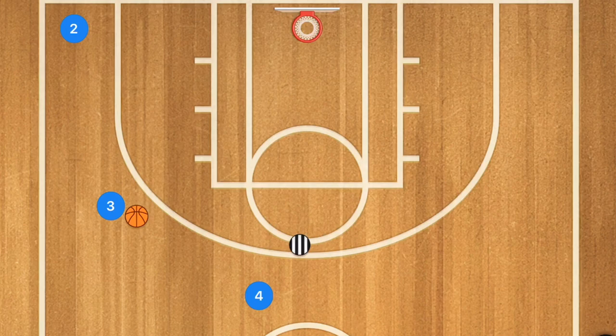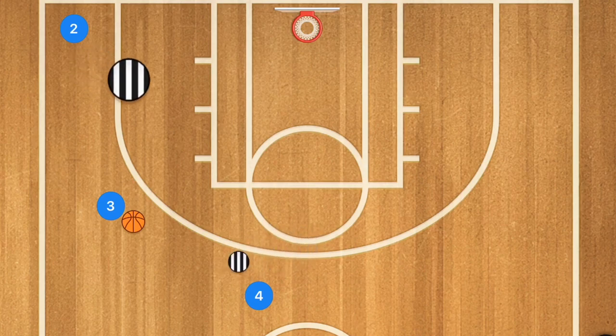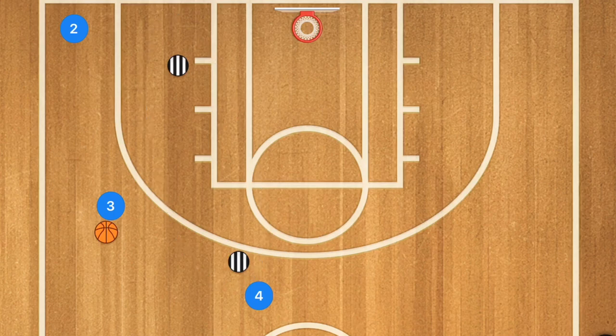If you have two coaches or assistants, you can have them communicate with each other to simulate real defense. Every other possession, one coach covers player 2 so player 3 passes to player 4 for the shot, or the other coach covers player 4 so player 2 gets the shot. You can keep cycling through this drill, using two coaches or parents to imitate an actual defense while still practicing 5-out style offense.